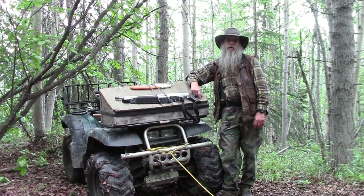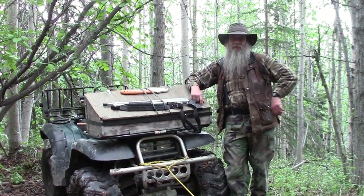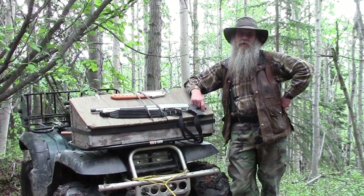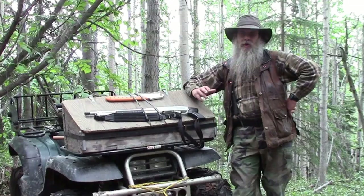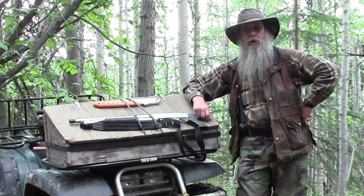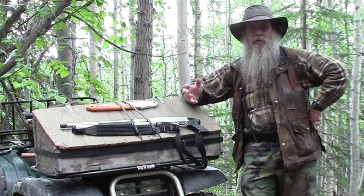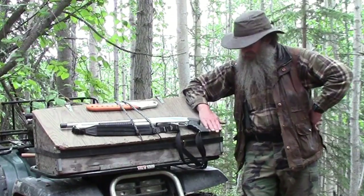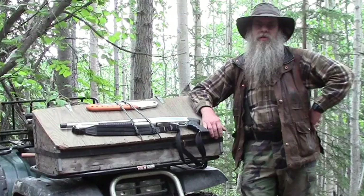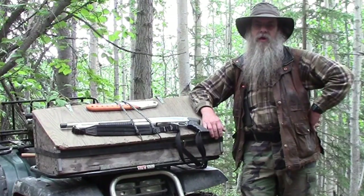Hello, welcome to another video from Far North Bushcraft and Survival. In this video we're going to talk about a bushcrafted winch — how you can make a winch when out in the woods. Oftentimes you may need to pull out a stump, move a big log, pull your boat up onto the shore, or get your four-wheeler unstuck. There are many uses for a winch, so let's get started and see how it's put together and how to use it.